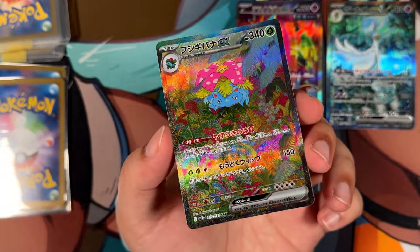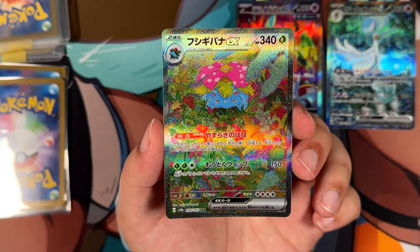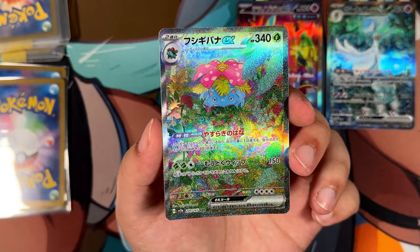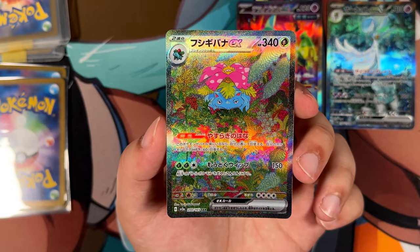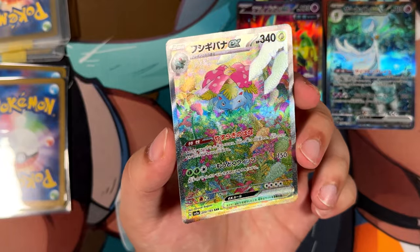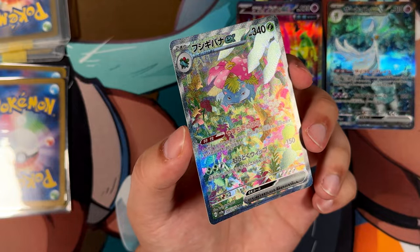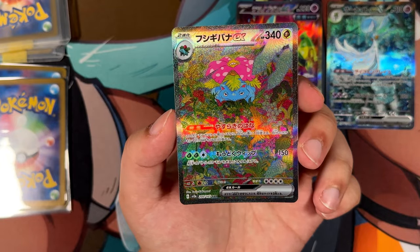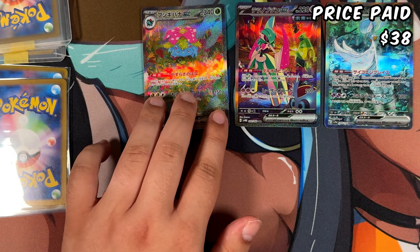Here's another one from Pokémon 151 — the Venusaur EX, which I actually recently pulled the German variant of from a random minitin I found in my local grocery store. I was really surprised that they had 151 in stock at 10 euros per tin, which is MSRP. And I pulled this out of a god pack. This one, though, with the Japanese texturing — for the Venusaur in particular I paid $38, which is incredible. Very, very nice.